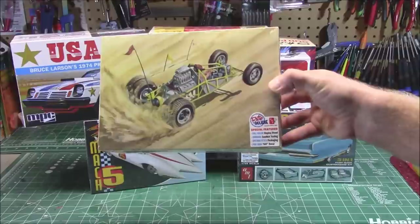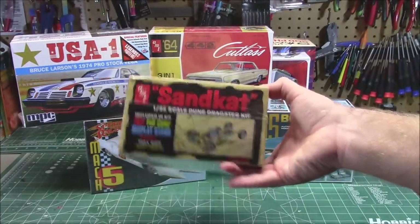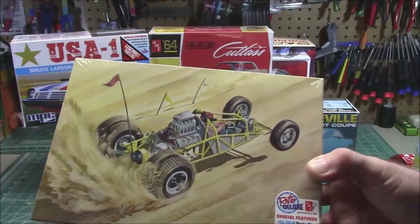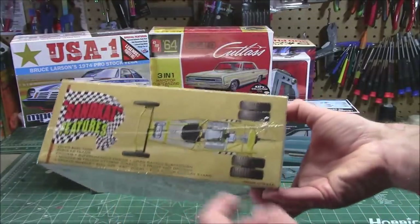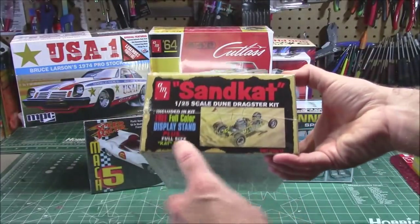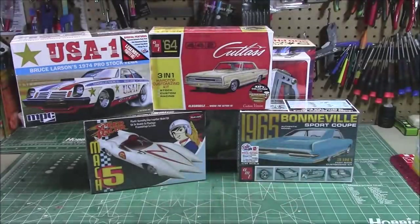I never even knew this kit existed. I'm not extremely knowledgeable on kit history. This is the Sandcat 1/25th scale dune buggy dragster kit. It's got like double grasshopper RC car style tires in the back, a massive Hemi, and a guy sitting in front of it probably just trying not to die. A big flag for the dunes. It looks like they include a cool Sandcat decal — it says free full color display stand plus the cat decal. This thing's got a lot of stuff in the box, so we'll be building that one up. I've got to check out that display stand and see what that's about.